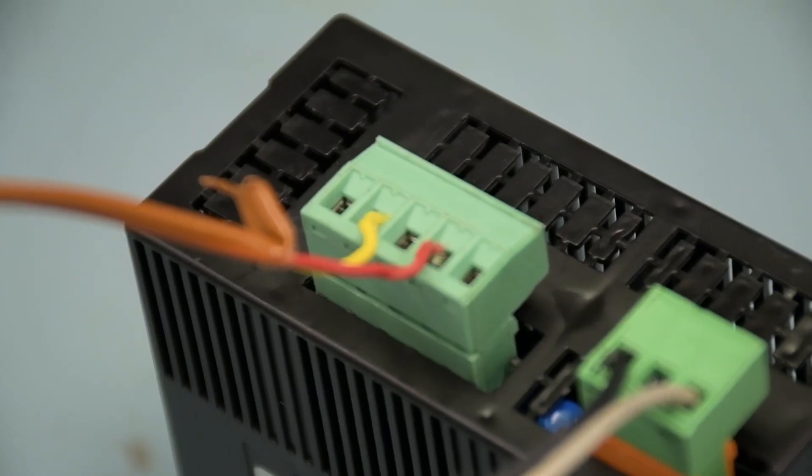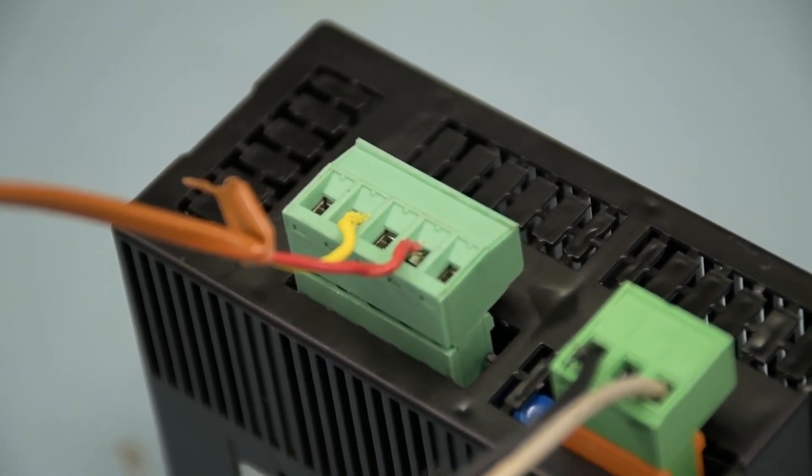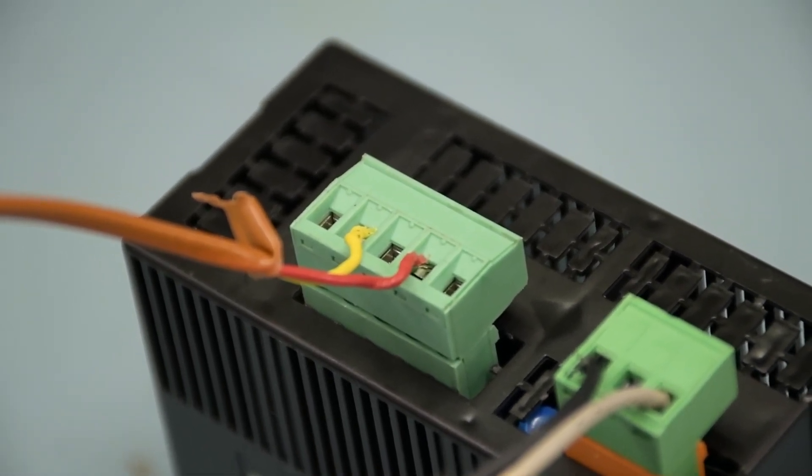According to the manual, you're going to want it across pins two and four. The red is always negative, so you're going to want that on four, while the yellow for this K-type thermocouple will go into two.